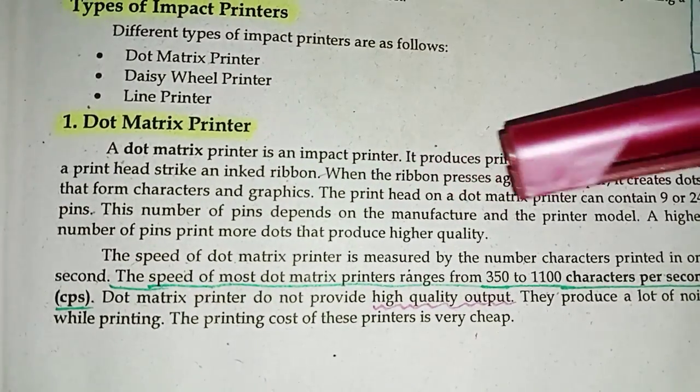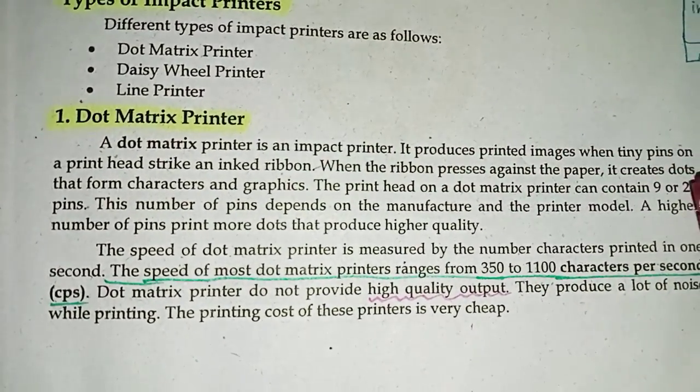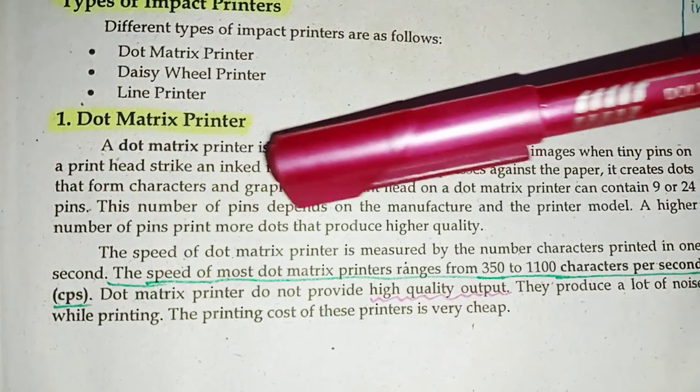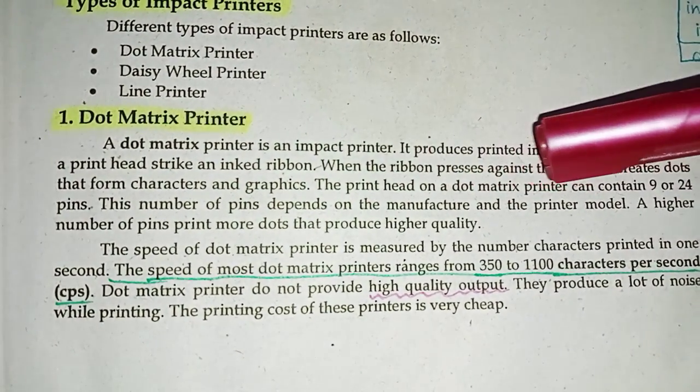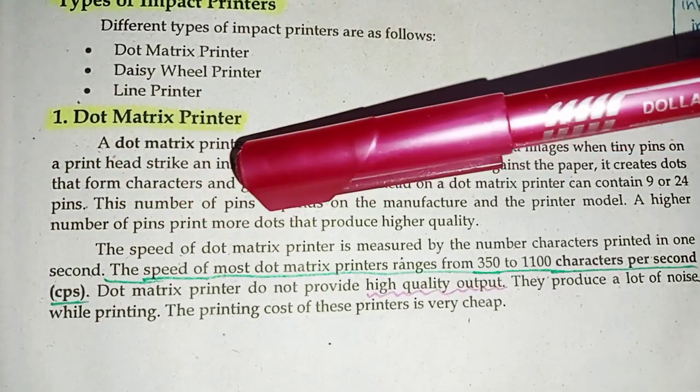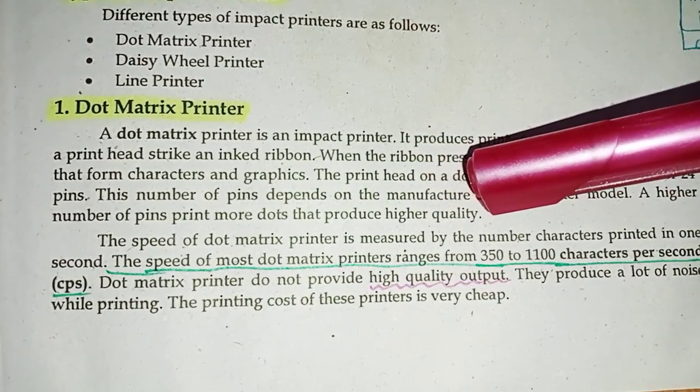The print head on a dot matrix printer can contain 9 to 24 pins. This number of pins depends upon the manufacturer and the printer model. A higher number of pins produces more dots that result in higher quality output.